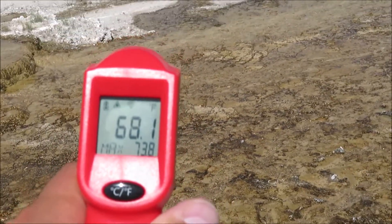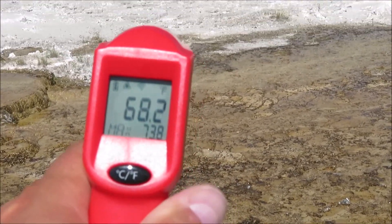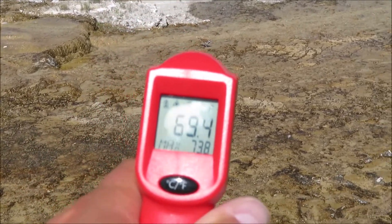This water isn't that hot — it's only 70 degrees. The birds are drinking it.